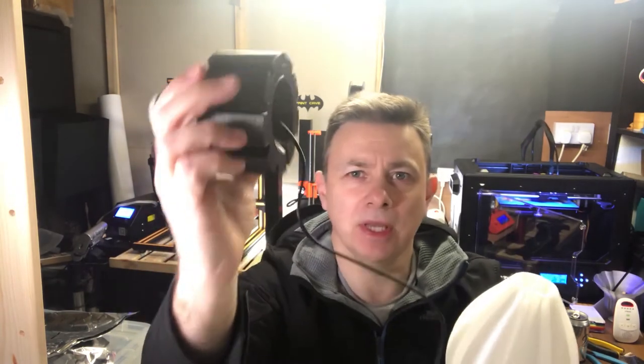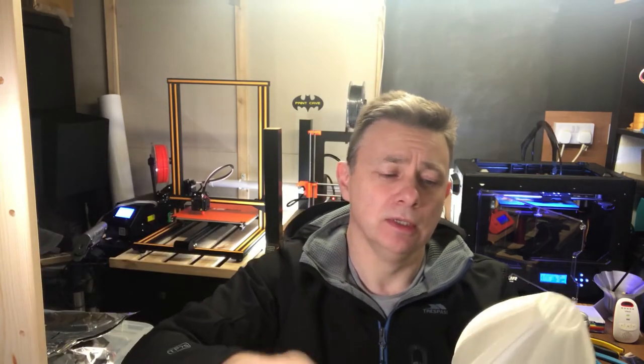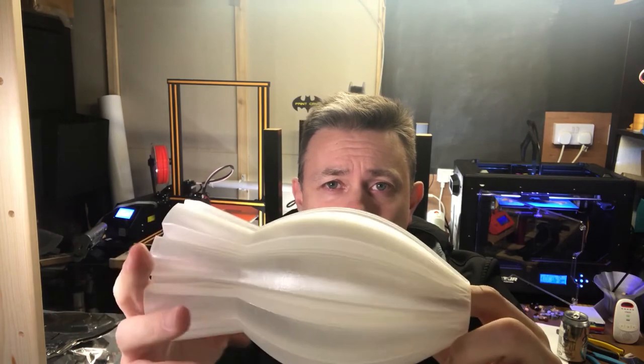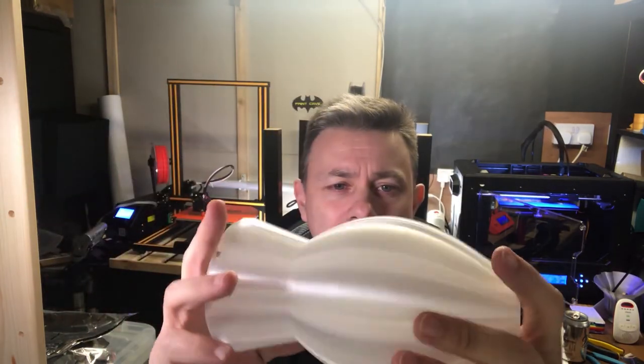The base is printed in Filamentum Vertigo Galaxy - hold it just under the light and you may be able to see the gold fleck in it. The shade was printed in Filamentum CPE HG100 in the natural color.